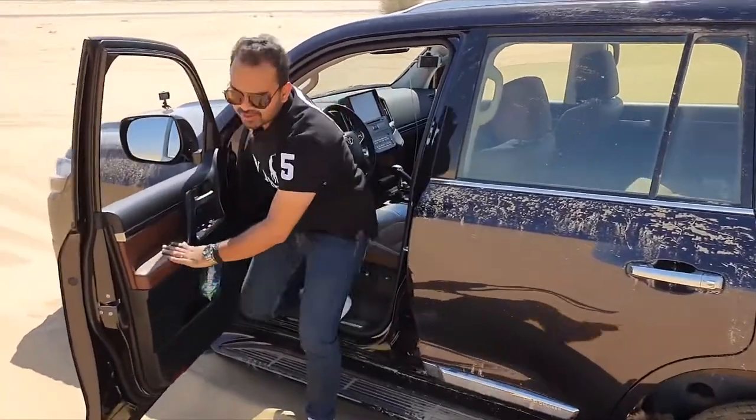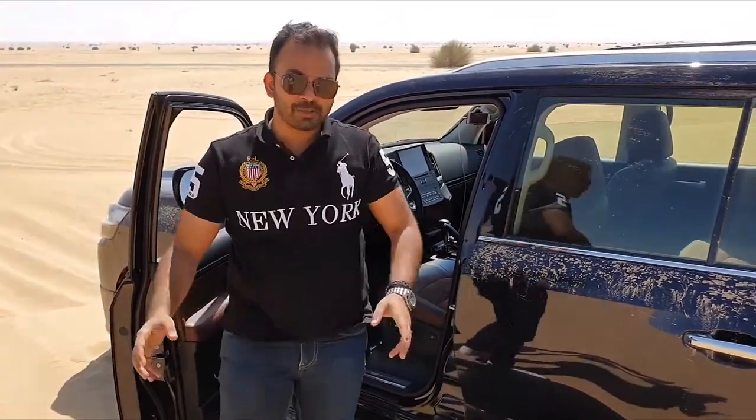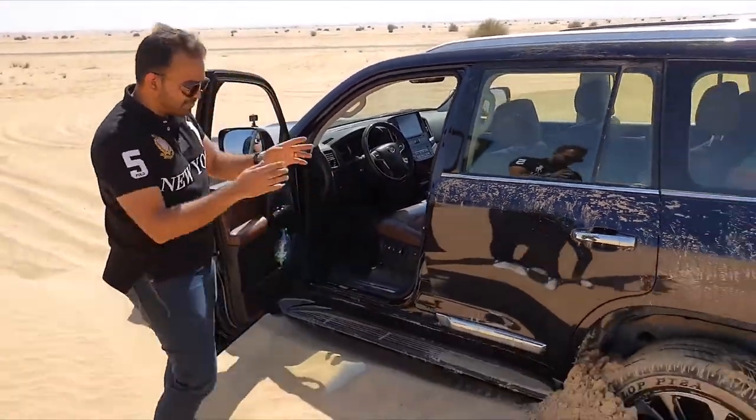In the unfortunate incident that you do really manage to get your Land Cruiser stuck, you can see that the back wheel is completely in.